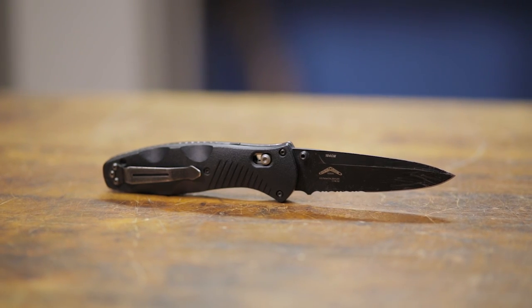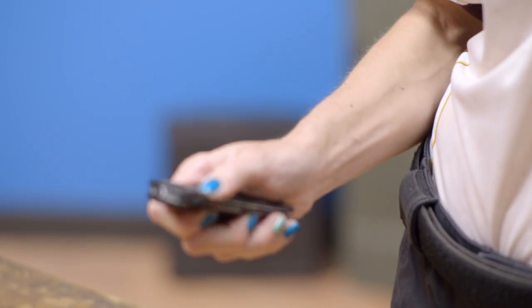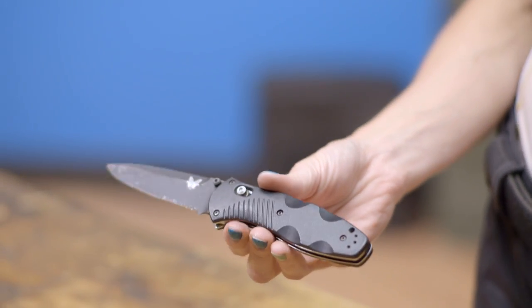I also like to carry a Benchmade knife, which is probably the most used tool in my bag. It can be used for anything from clearing a gun malfunction to simply opening packaging at the range.